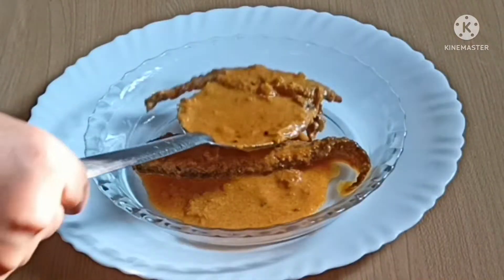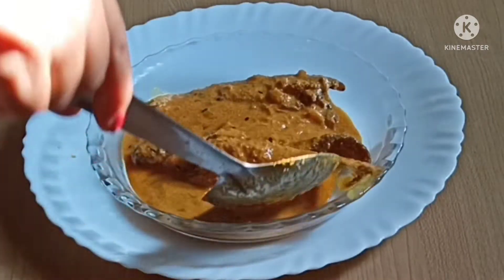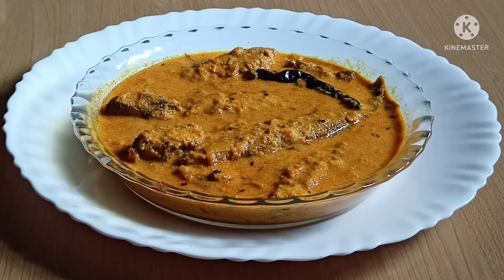Hello everyone, welcome to this video. Today I am going to show you the recipe.